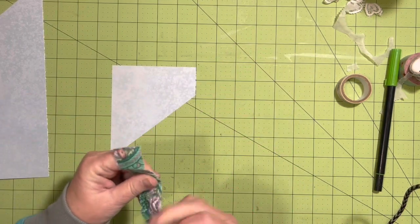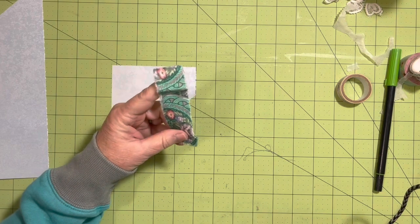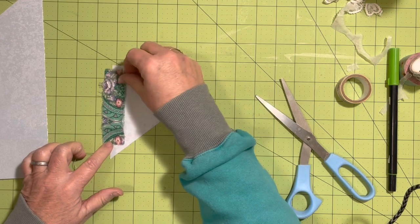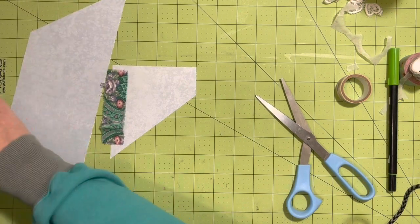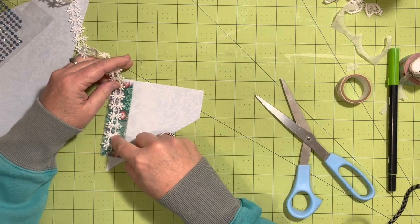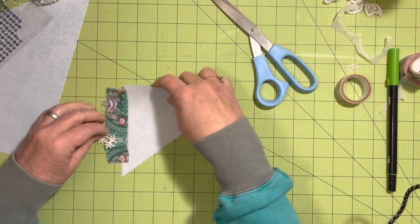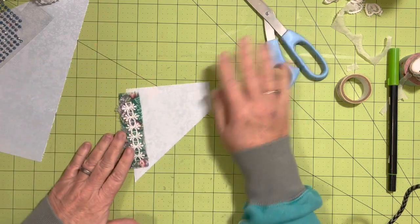I'll rip that — it didn't quite rip all the way down, but that's okay, I'll go with that. I'm going to add this to the edge. Then we'll go ahead and do a piece of the lace — I really like this lace in this journal. We'll have it not quite go all the way from top to bottom. I like that.